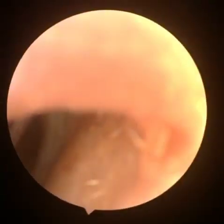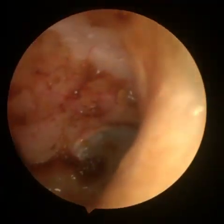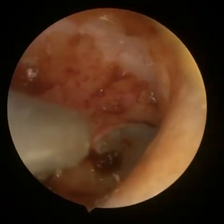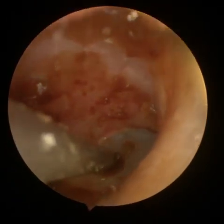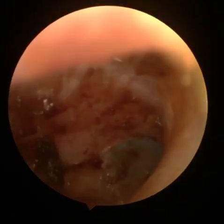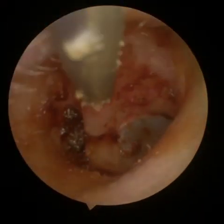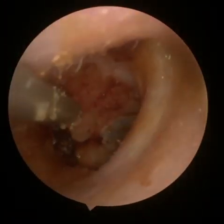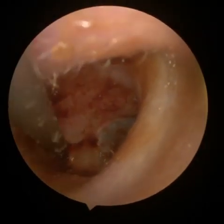You'll certainly see the retraction of the pocket there — just give it a second. As we go in, there — you saw that drum move ever so slightly. This is the reason why you've got to be so careful and have the right type of equipment, especially when you're doing wax removal off the eardrum. And that was case study one — thank you.